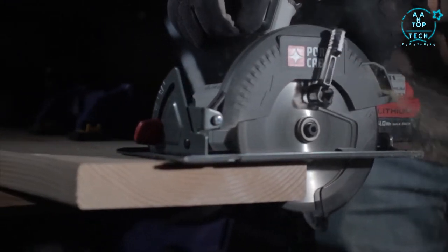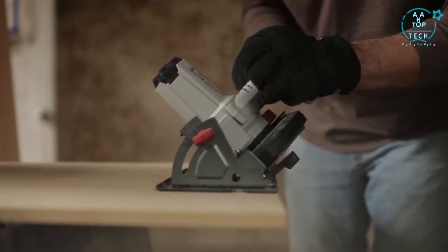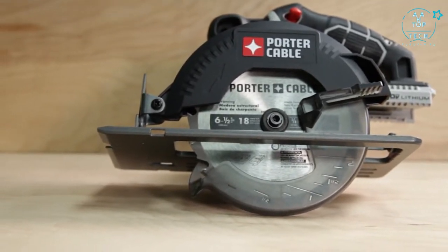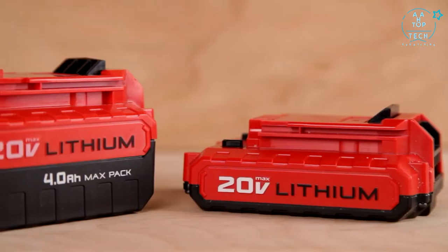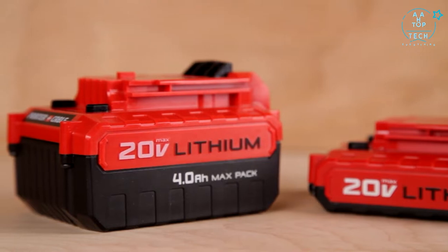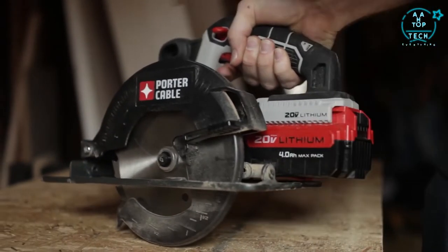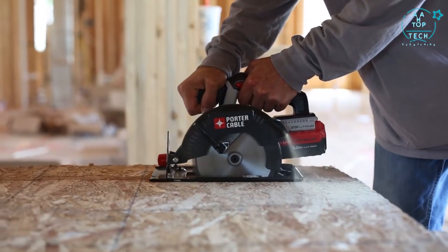For accurate cutting, this tool features a shoe that pivots up to 50 degrees for specialty beveled cuts. Its compact size makes it easy to maneuver across cutting applications, and comfortable over-mold grips reduce vibration and user fatigue. The 20 Volt Max 1.5 amp hour or 4.0 amp hour lithium ion batteries are compatible with the tool, and both the compact and max pack batteries deliver the power and run time needed for the job.